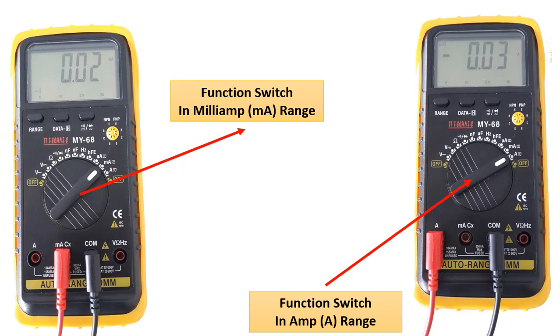Finally, let's look at how the current measurement is made. While measuring the current, we should turn the function switch to the milliamp or amp function. If we are going to measure small currents, we should set it to milliamps. If we are going to measure large currents, we should set it to the amp function. We should also attach the probes to the appropriate part.